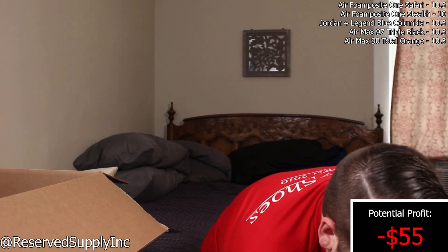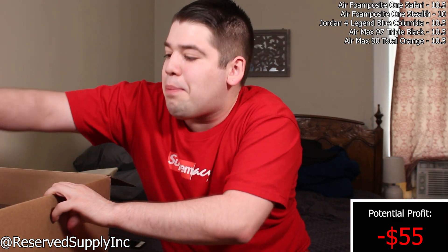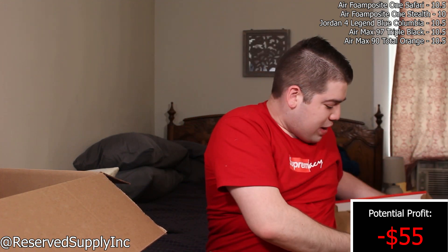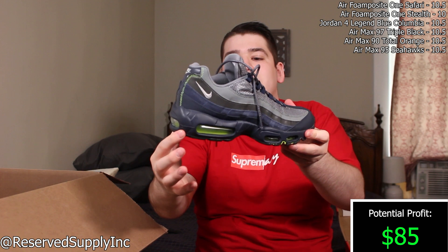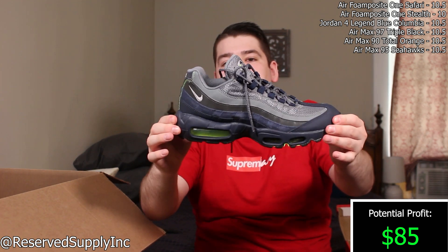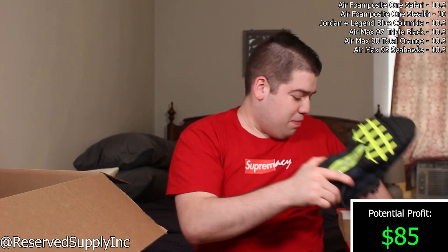The other pair is in the same condition — size 10.5 — but it has a damaged box, unfortunately. In Beater Boxes you often get damaged boxes just because pairs move around during shipping. This one comes with lime laces and an OG box.